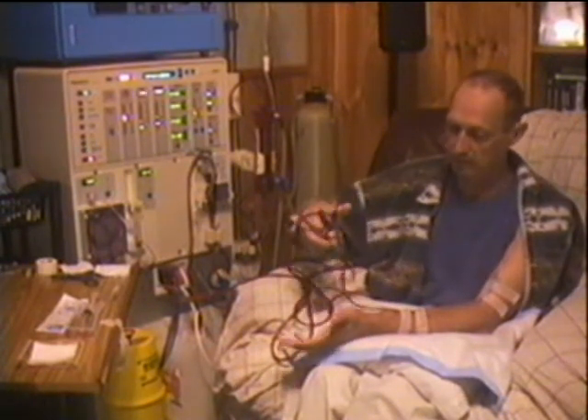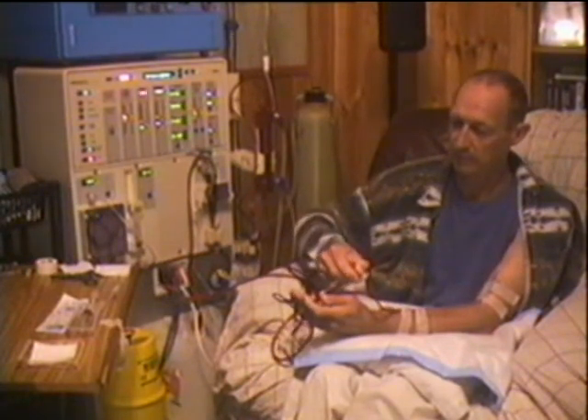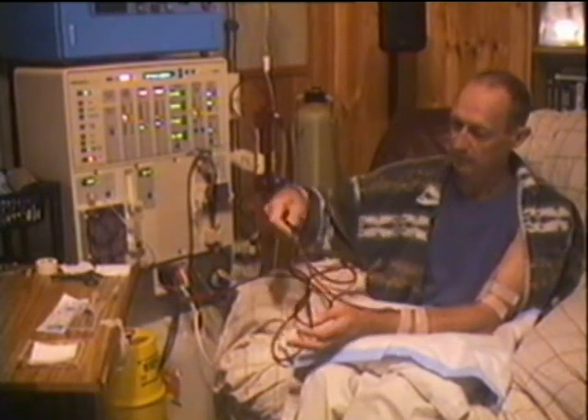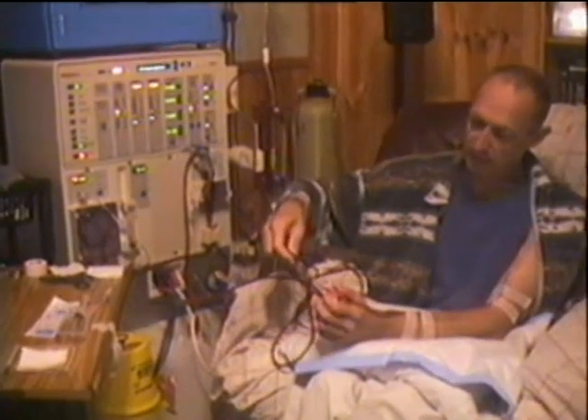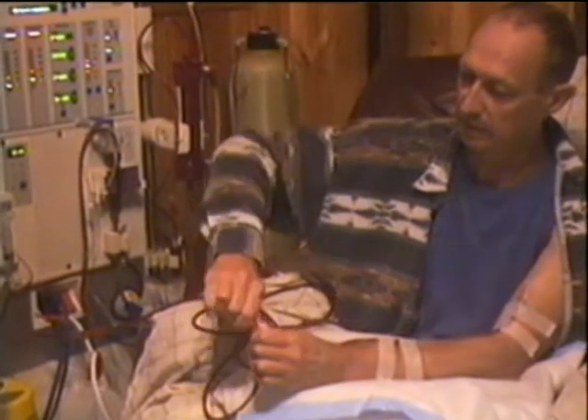So I will clamp the arterial line, clamp both ends — so it's clamped on the machine side and on the cannula. Now I can disconnect it so the blood doesn't go everywhere.